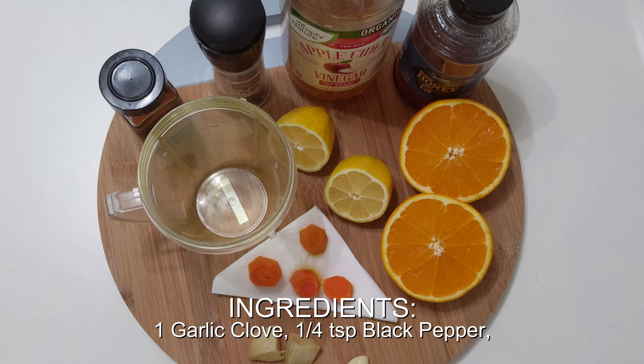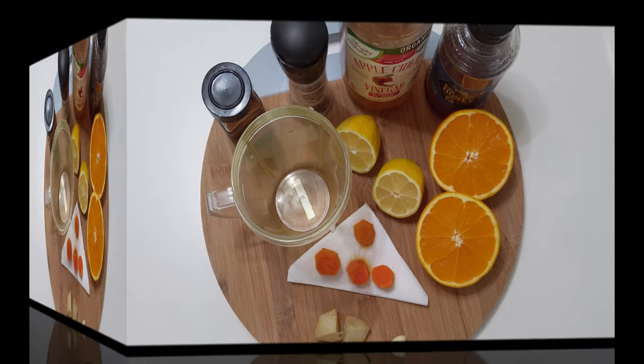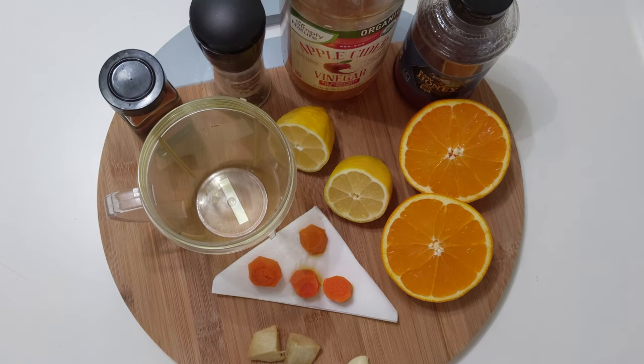Other ingredients that I use that also provide many benefits are honey, apple cider vinegar, and red hot chili, but they are completely optional — although they give it a delicious touch.